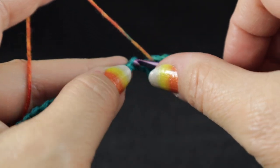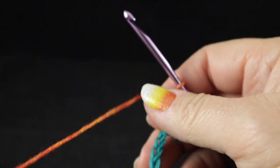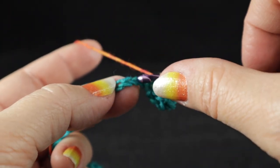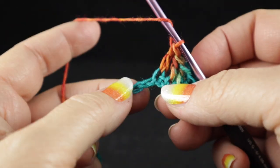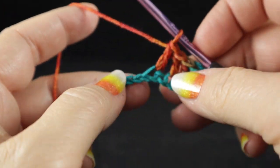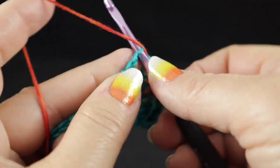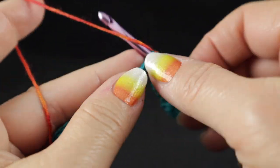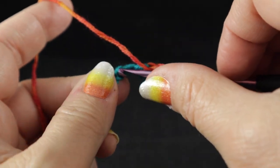After that, we work a double crochet in the next chain. Now what I'm about to do, we're going to do eight times: we're going to skip the next stitch and double crochet in the next stitch, skip the next, double crochet in the next chain, skip the next stitch, double crochet — so we're going to do that until we have eight of these completed.